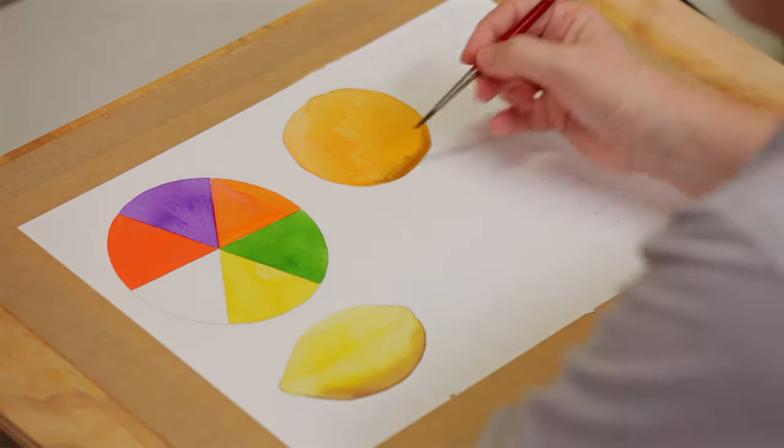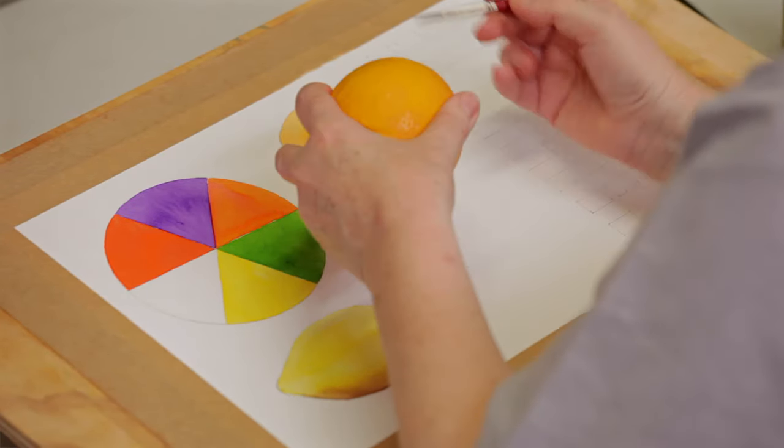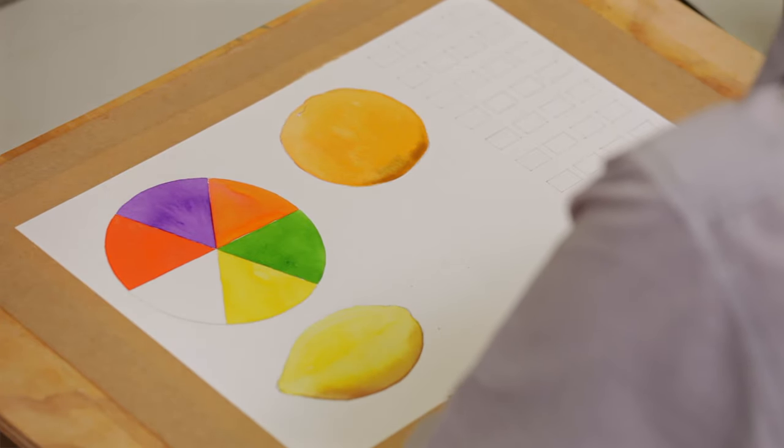You can see what a much more interesting effect you get — it's actually quite a similar colour to the shadow areas of the orange.